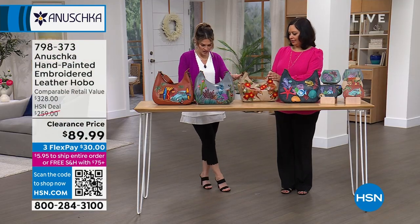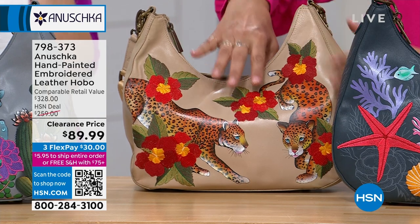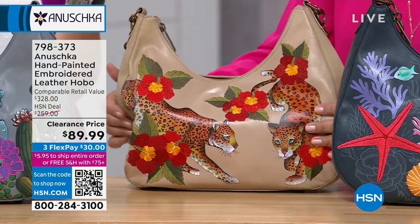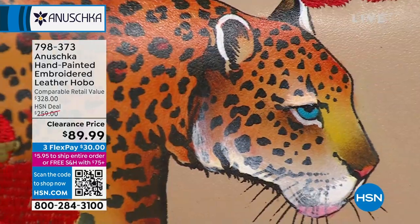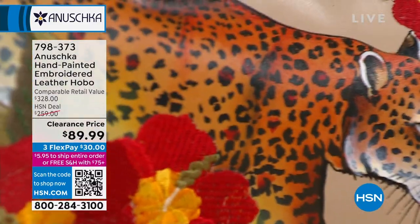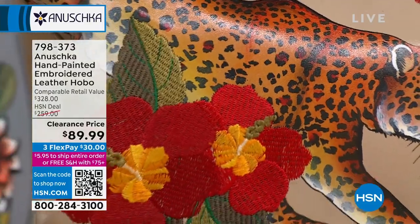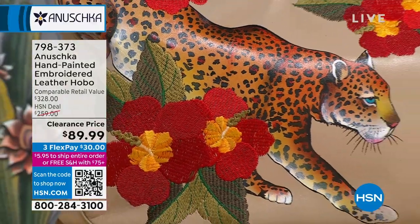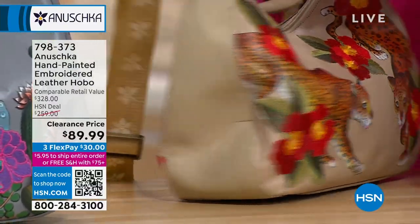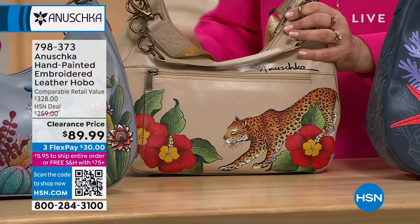This colorway right here is called Leopard Garden. It's like a perfect beige taupe as the background — I love this color. The florals are embroidered, and the leopards are just... you almost want to wonder what are they thinking? Have you noticed how the artisans are able to capture literally the movement in this artwork? I always say I like the other front of my bags as well.